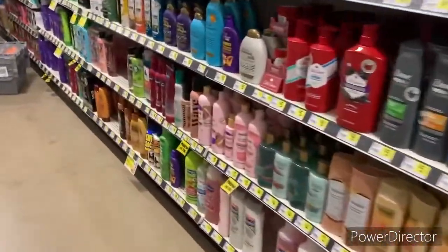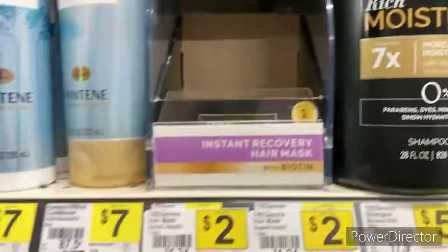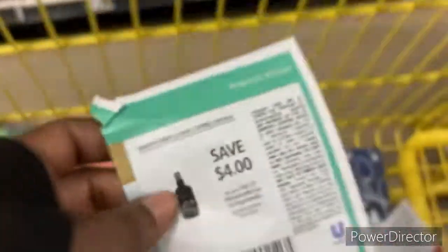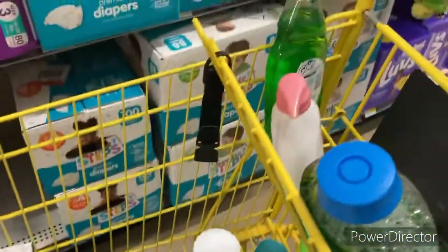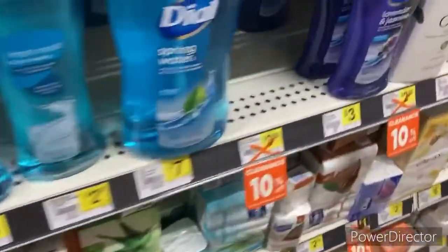I'm looking for the Tresemmé — it should be by the Tresemmé products. Here we go. We're going to grab two of these since they don't have the black one; it is two dollars and I have a four-dollar coupon for that. We are pretty much done and going to figure this out at the register — we'll probably end up doing three transactions. The coupon for that one expires today as well. This is what the cart is looking like — a mixture of stuff. We'll figure it out when we get to the register and I'll show you the receipt. I almost forgot — the soap: we have a major soap deal going on right now.